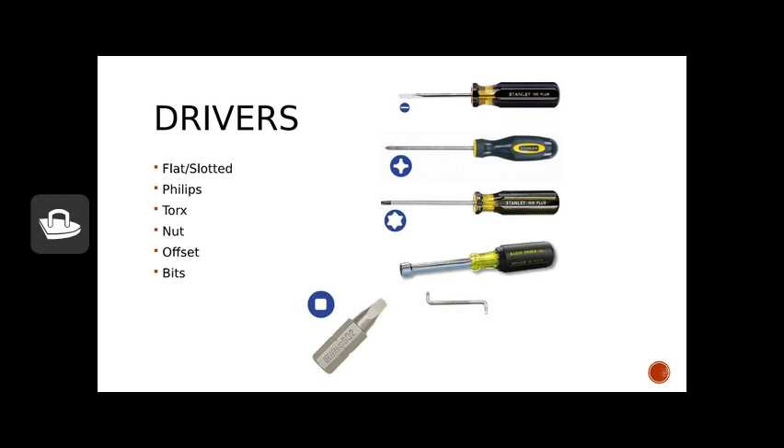After those three drivers that focus on screws or machine bolts, we have nut drivers, which come in various sizes. Think of these as the offspring of screwdrivers and wrenches — they're used to tighten and loosen hex-headed bolts and screws, and they're very handy when working on small engines. The offset driver is also useful when you have a tight space to get into. We also have bits available in all the above types that can be used in either a manual driver handle or a power driver.